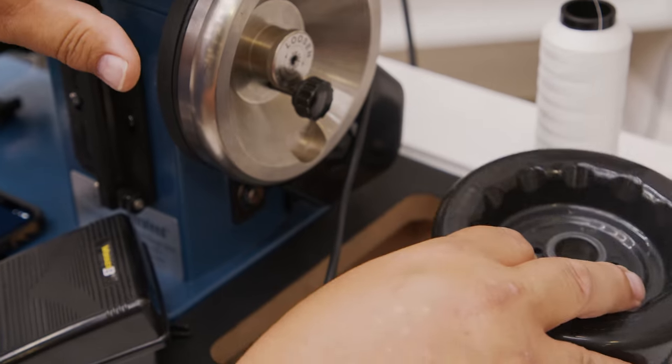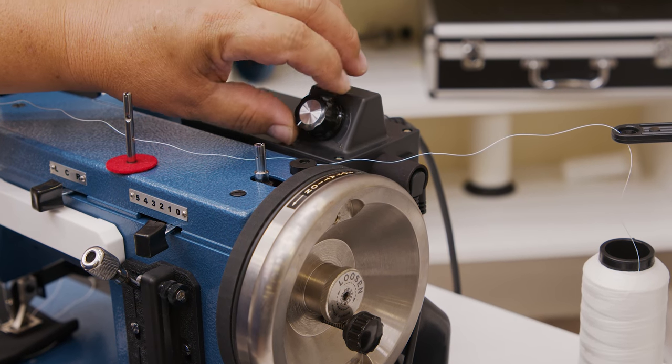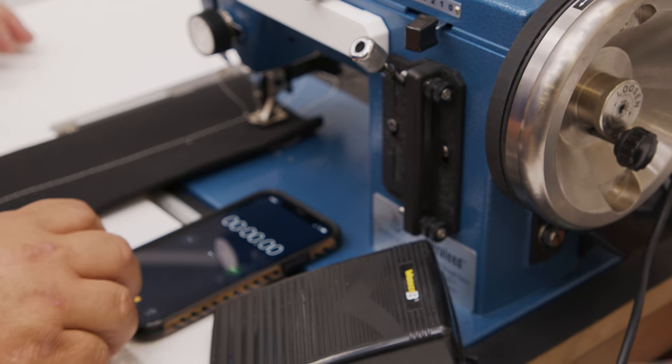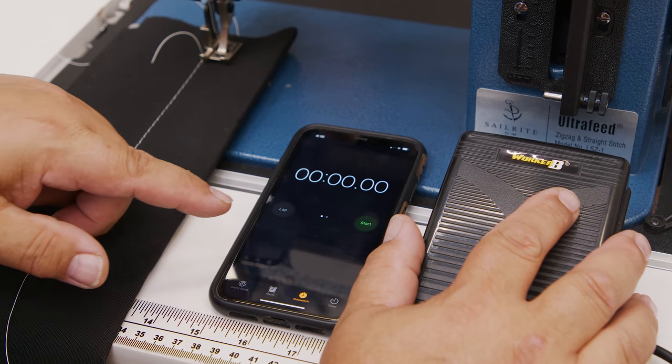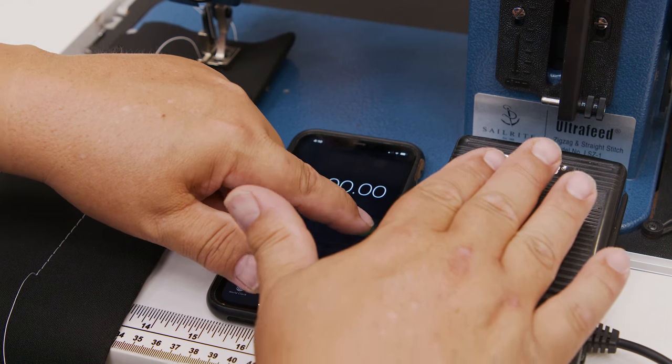We've replaced the Worker Bee Balance Wheel with the Monster 2 Balance Wheel, and again we're at the slowest setting possible. I'm going to reset my timer and we're going to sew for 15 seconds. Now we're ready to start — another 15 seconds. I'm going to push down all the way and go.